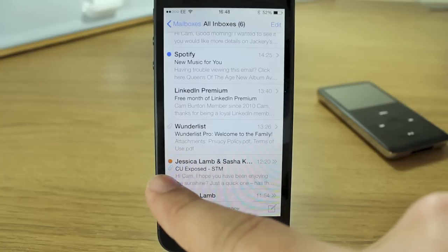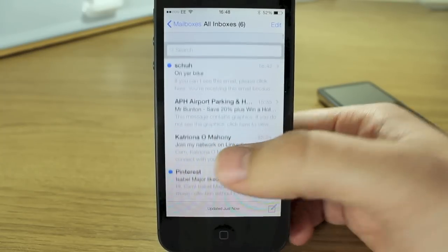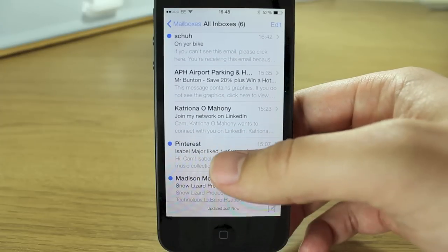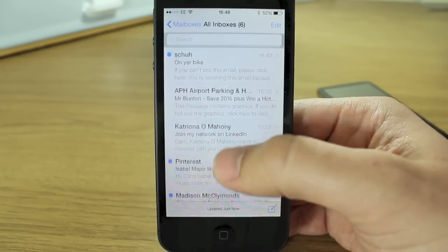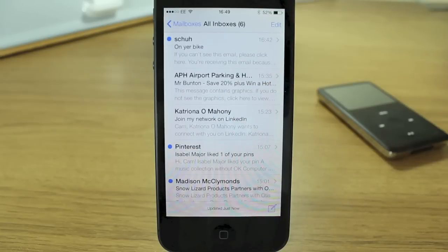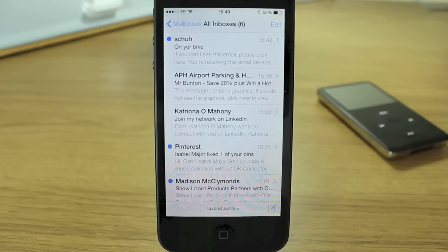You'll get other colored dots as well depending on if you've tagged or flagged messages. At the top of the inbox there's a search box which you can hide by scrolling up. In the bottom right corner you've got the compose icon - completely redesigned, it's a simple thin square outline with a little pencil. The overall design is white, black, and blue - very high contrast, clean and crisp.